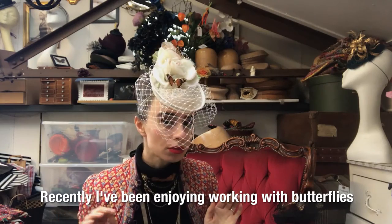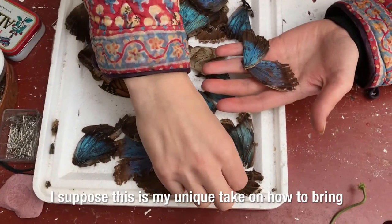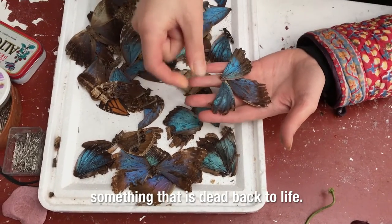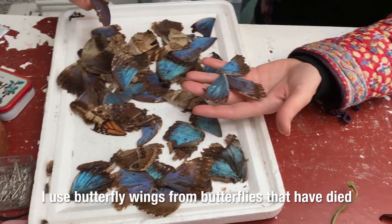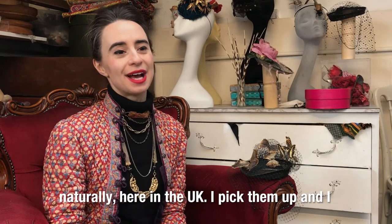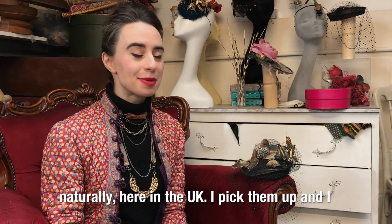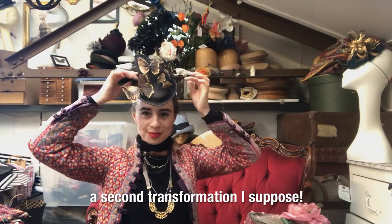Recently I've been enjoying working with butterflies. I suppose this is my unique take on how to bring something that's dead back to life, as it were. I use butterfly wings — all the butterflies have died naturally here in the UK. I pick them up, preserve them, and have them undergo a second transformation.